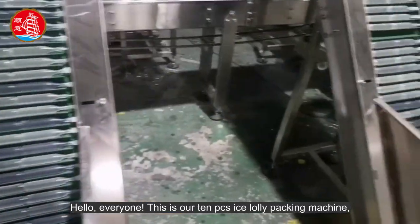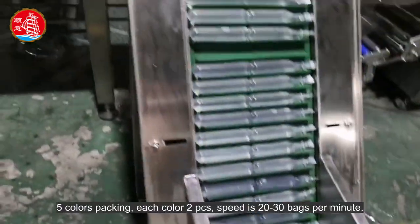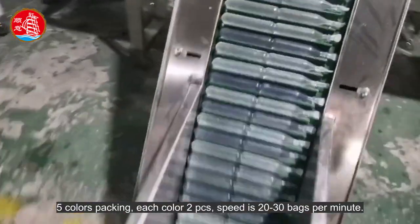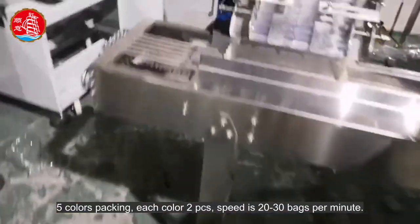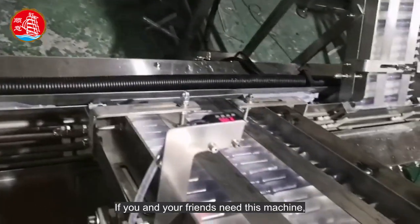Hello everyone, this is our 10 pcs ice lolly packing machine. Five colors packing, each color 2 pcs. Speed is 20 to 30 bags per minute. If you and your friends need this machine, welcome to contact us.